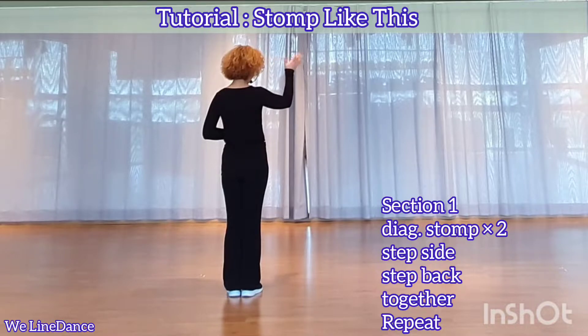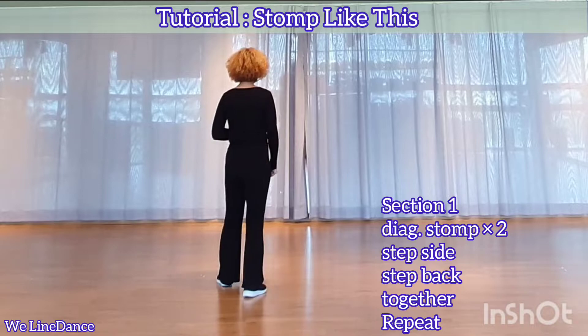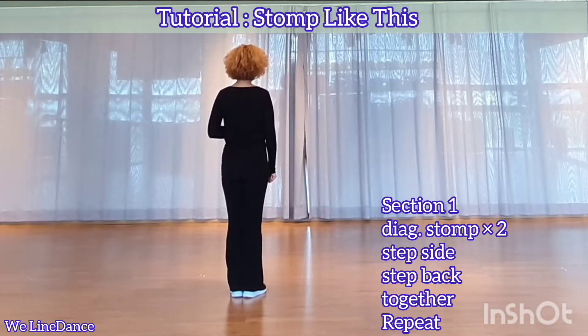One more time. To your right diagonal, stomp twice. Step to side, step back, step together. Section 2.